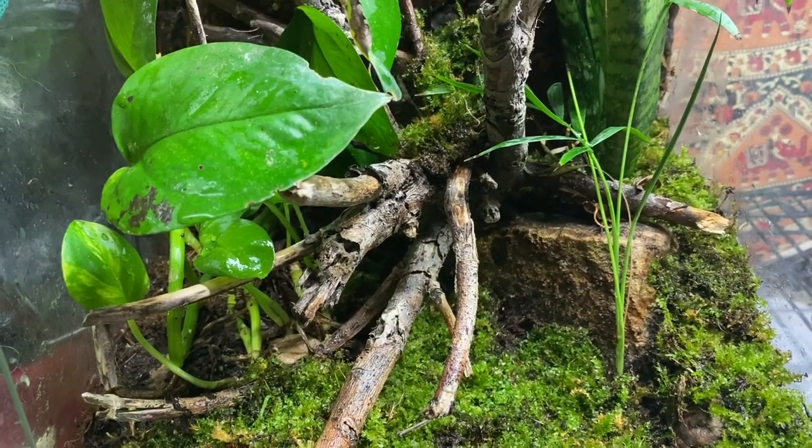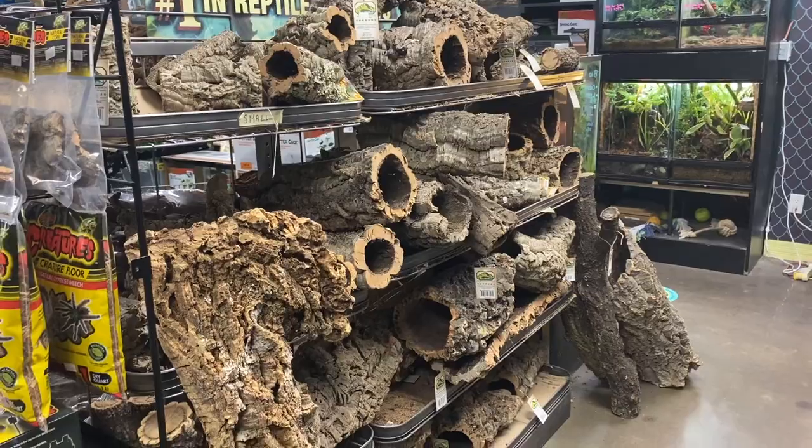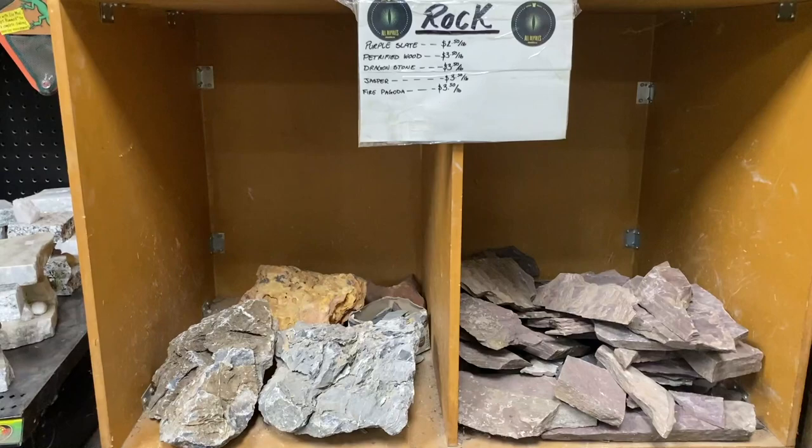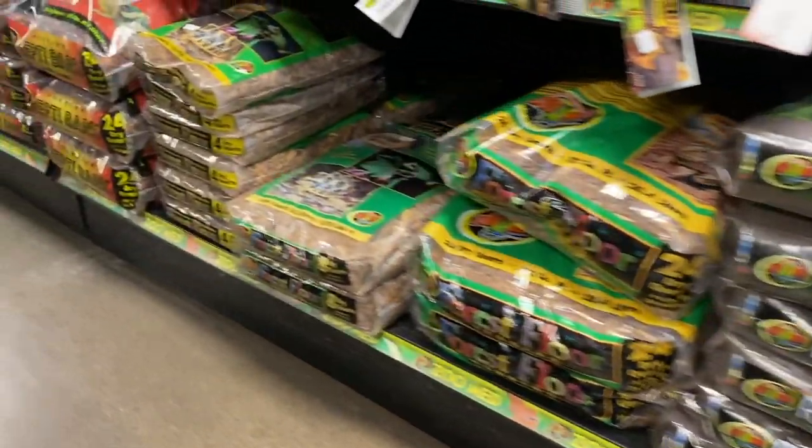It should be noted that there can always be a potential risk when bringing things from outside and putting them into your reptile enclosures. But if you really want to be safe and want to save yourself all this work, then it's best just to buy supplies that are already geared towards reptiles at your local pet store.